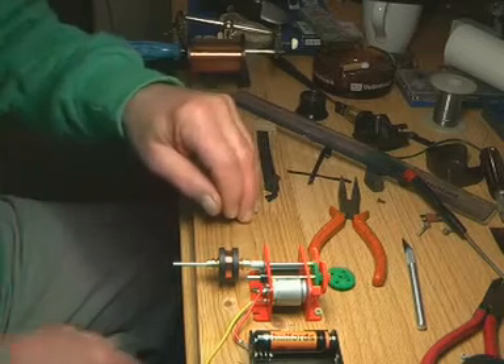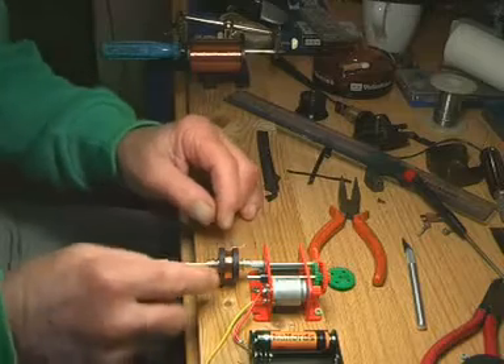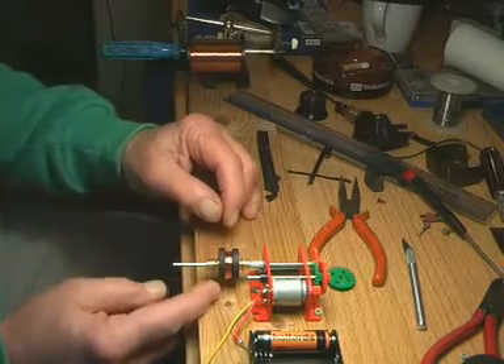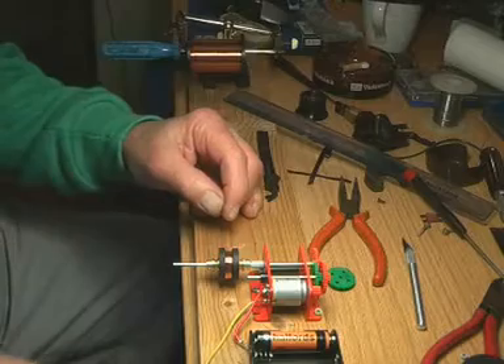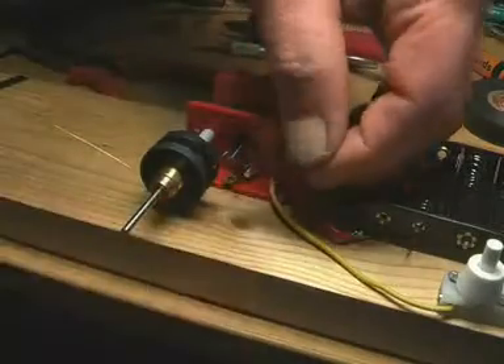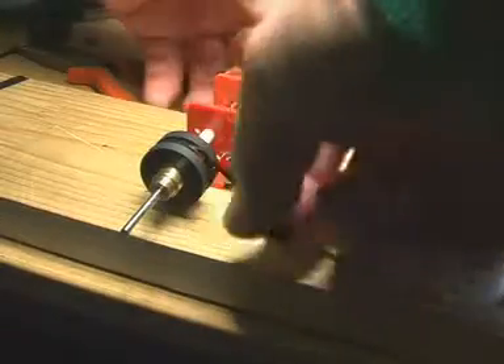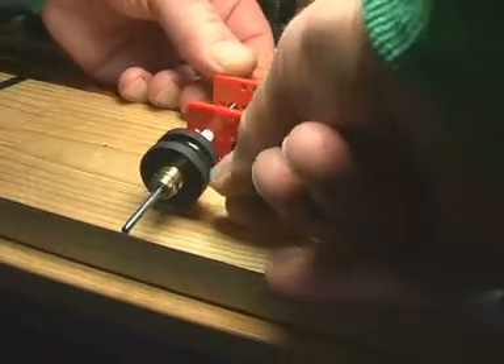I'm not sure exactly where the end is - I'll just stop it to check, because the washers are black and the former's black. I could wind past the end of it. This also forms quite a good jig for winding on. I can wind the tape on in situ like that.